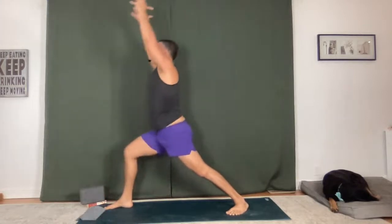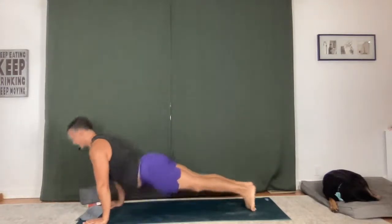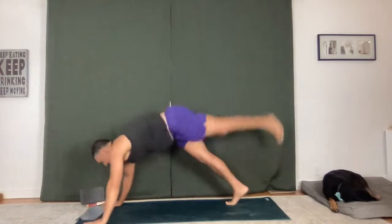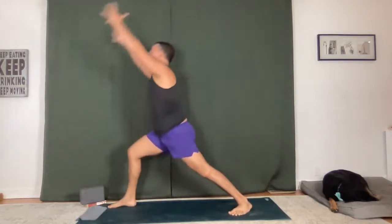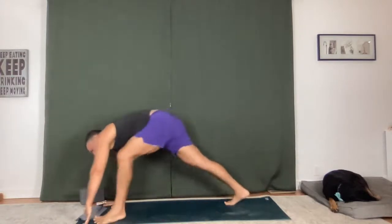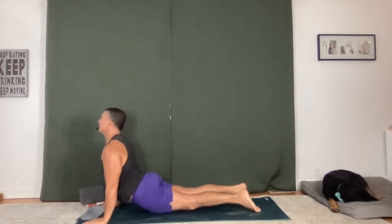Right side — dancing warrior, reach up, open warrior two. Flip in reverse, stretch back. Chaturanga Dandasana, flow it out. Upward facing dog, downward facing dog. Left side — full expression, warrior two, reverse, reach. Chaturanga Dandasana, flow. Upward facing dog, downward facing dog. Right side — warrior one, go for it again, open to two. Reverse, Chaturanga Dandasana, upward facing dog, downward facing dog. Left side — fullest expression, go for it, open warrior two, reverse, reach. Chaturanga Dandasana, flow. Upward facing dog, downward facing dog.